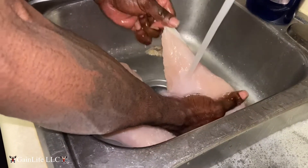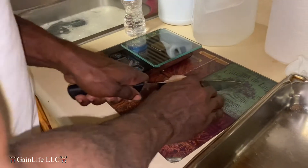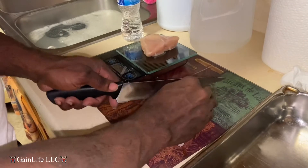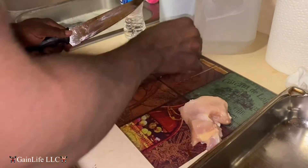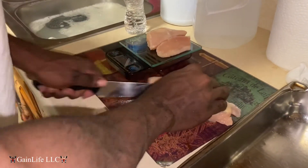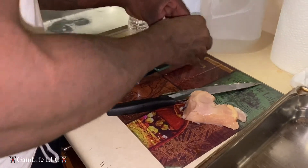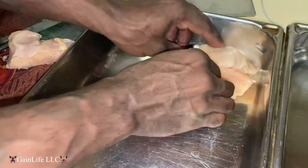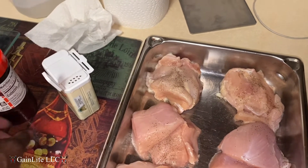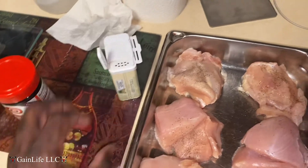Get all the excess fat off. Now what you wanna do, you wanna fill this all up. I usually use Miss Dash when I'm prepping — right now I'm in my off season, so I'mma hit it with a little bit of seasoning salt and a little bit of pepper.